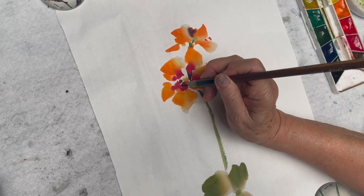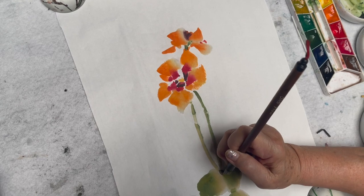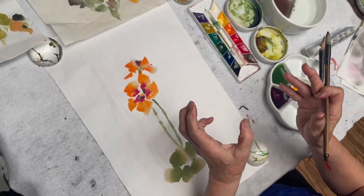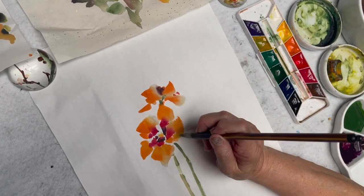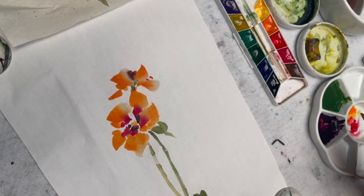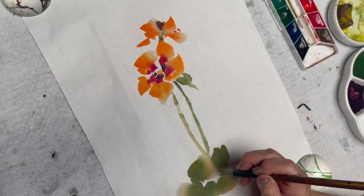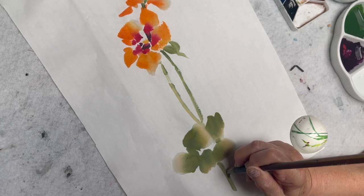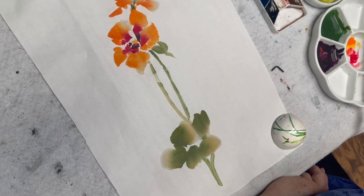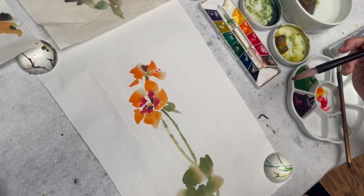From the center of this one — okay — each flower has a pocket on the side, so I'm going to show that from here. Then I'm also going to connect these two. I'm going to rinse my lotus petal brush off and do a little side flower on the side.